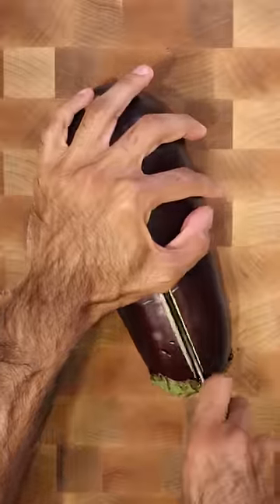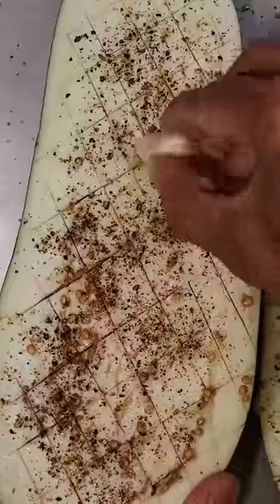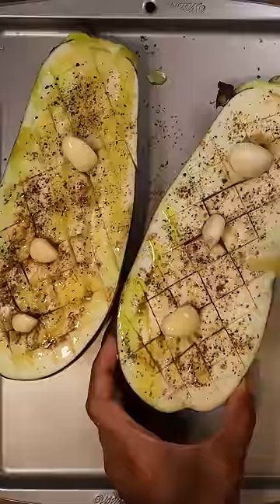To get started, let's slice open an eggplant down the middle and make crisscrosses with your knife, then season with salt, pepper, and stick some garlic cloves in there as well. Generously spread olive oil all over and pop this in the oven at 400 degrees for about 40 minutes.